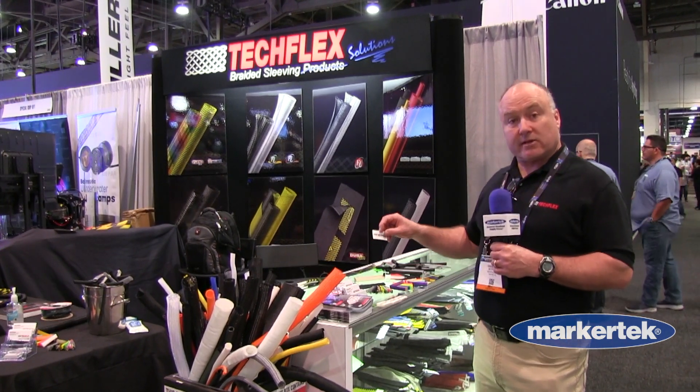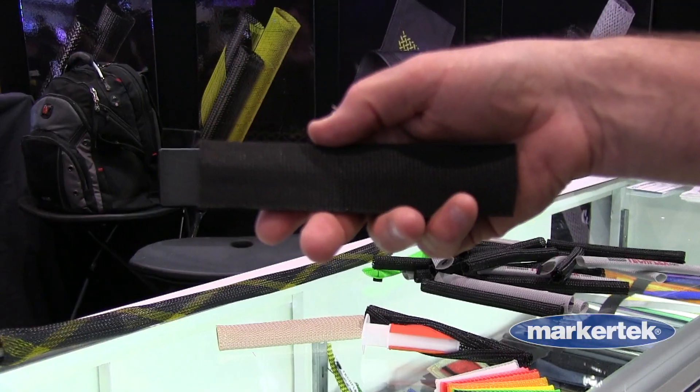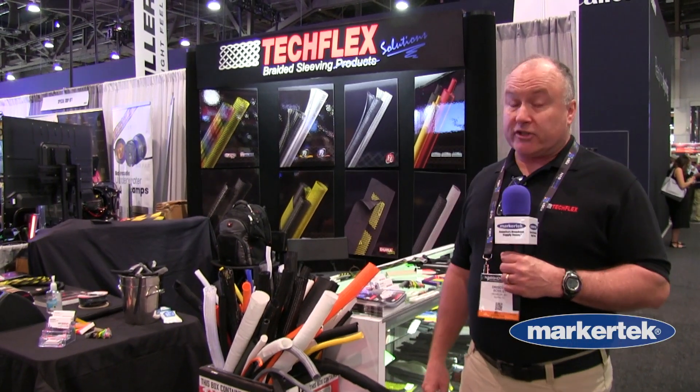We also do printed heat shrink, so you can mark any of your wires or cables. We do some different types of materials too — we have a fabric heat shrink for any kind of high abrasion. You can find any of our products with Markertech, and have a great show.